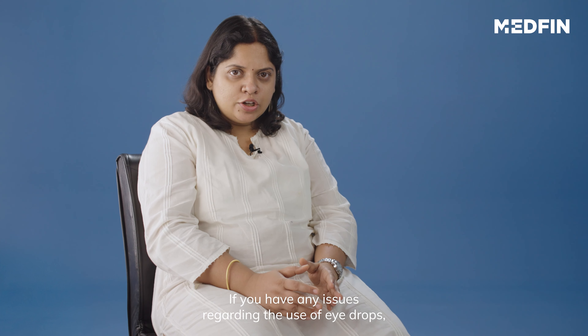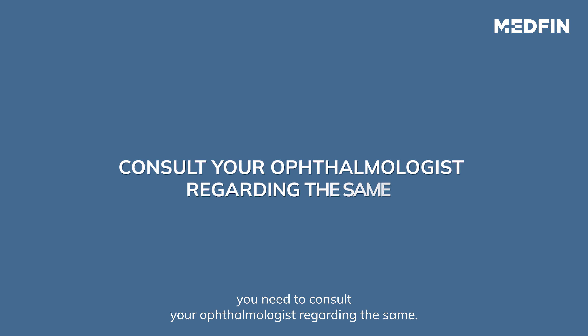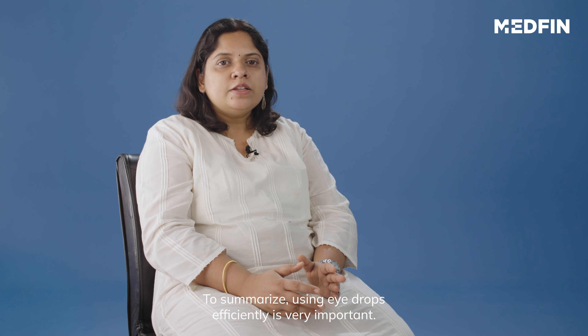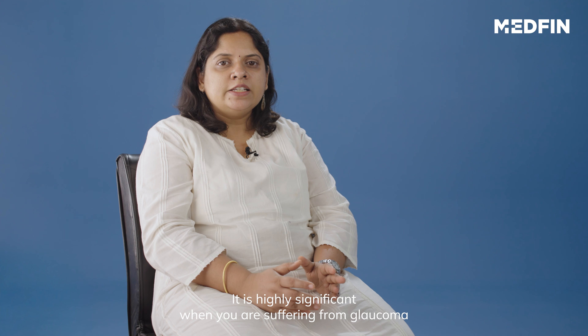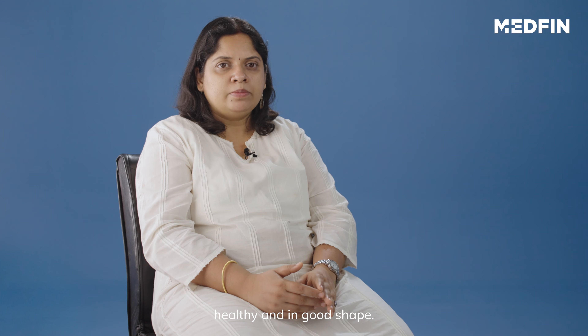If you have any issues regarding the use of eye drops, you need to consult your ophthalmologist regarding the same. To summarize, using eye drops efficiently is very important. It is highly significant when you are suffering from glaucoma to avoid blindness. So, use your eye drops properly and keep your eyes healthy and in good shape.